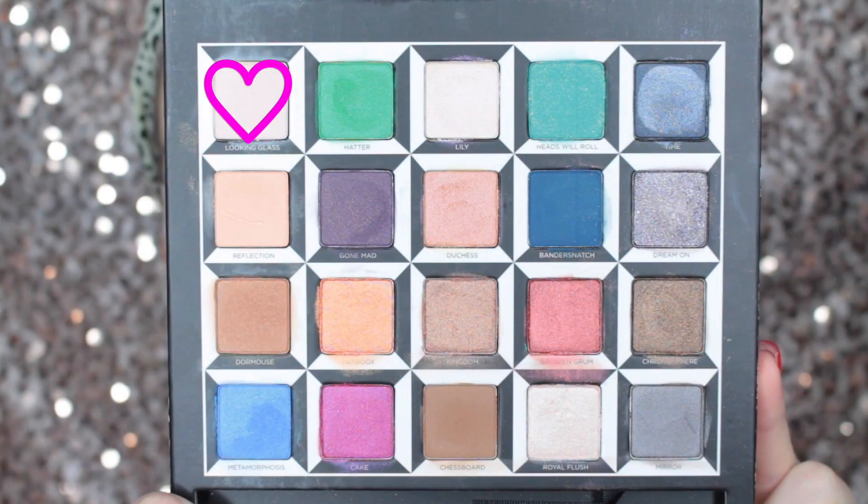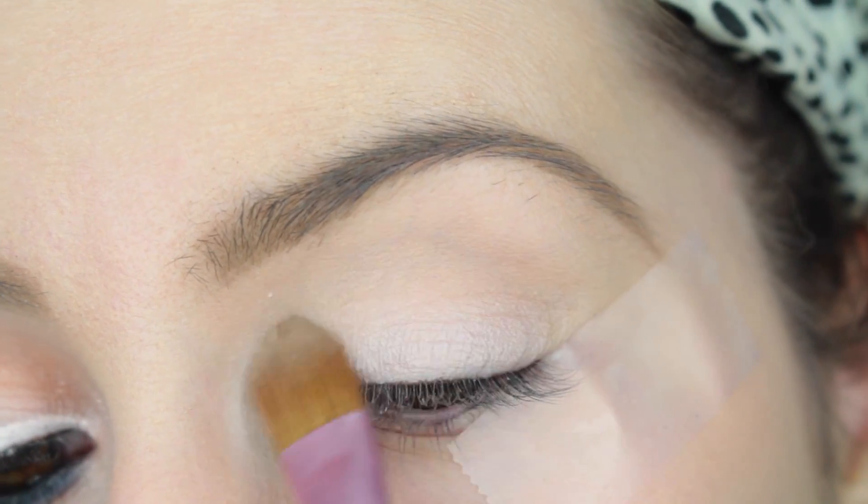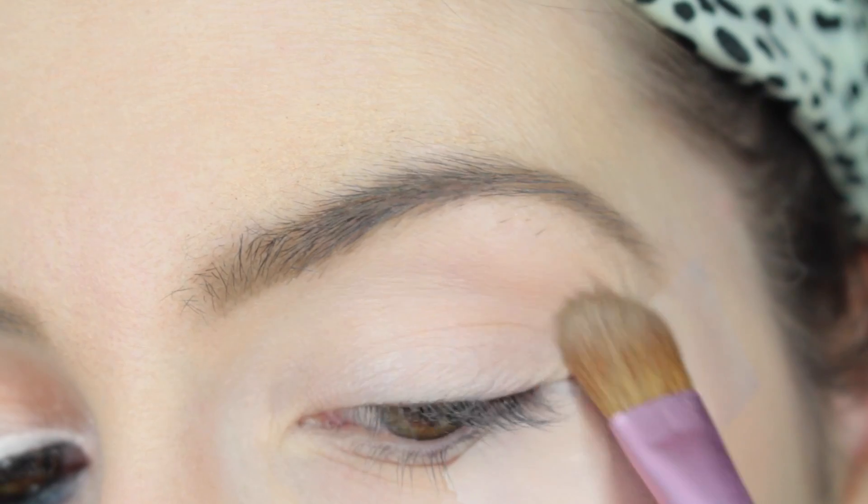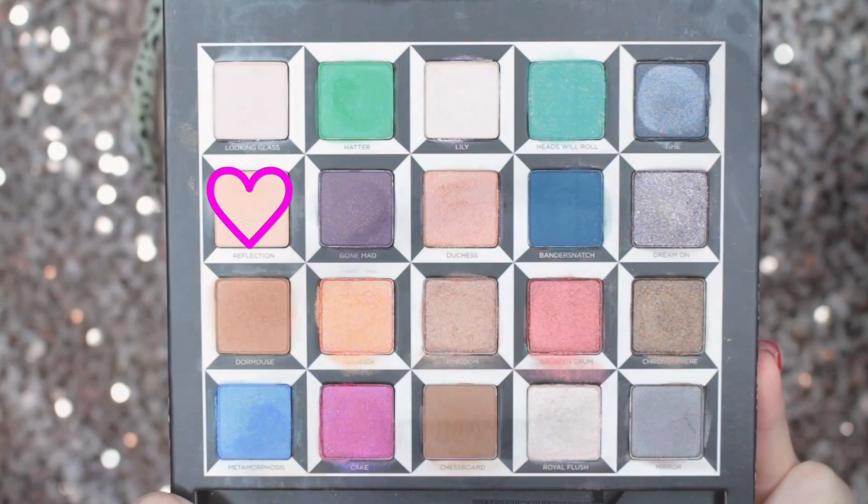The first shade in the palette we're going to use to set that primer and help make all our eyeshadows blend together better is the shade Looking Glass, which is just a really nice light peach color. I'm using a Sigma E60 large shader brush and just fluffing that all over the lid.